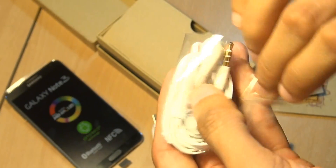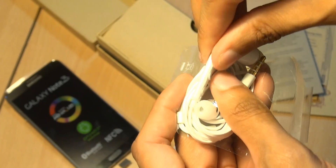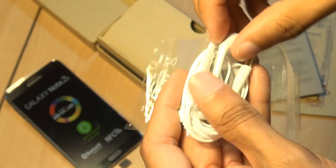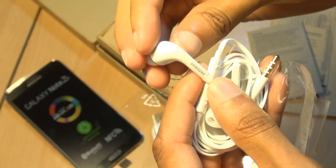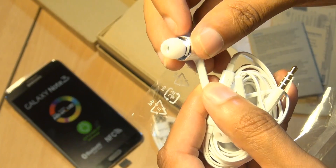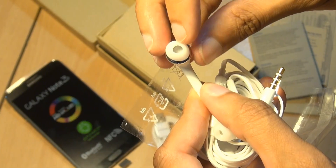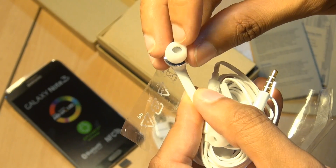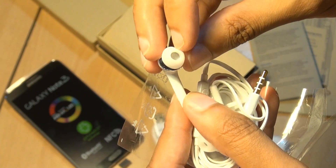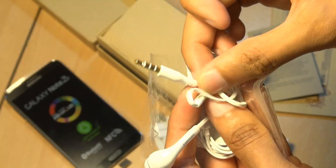Next up, we have the earphones. Let's get this opened up and have a closer look. Here we have the mini remote control with volume up and down buttons, call pickup and end, and a microphone along the back. We've got Samsung branding on the earbuds. You've got a white silicone earbud with a silver finish along the back of the earphone itself, and inside that little silicone cone you've got a mesh silver finish. And obviously we've got the 3.5mm audio jack as well.